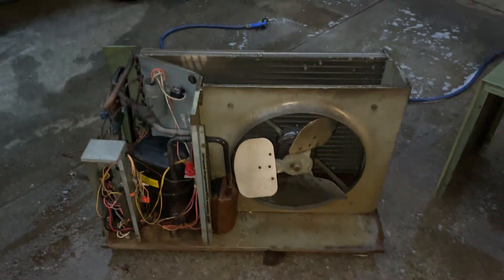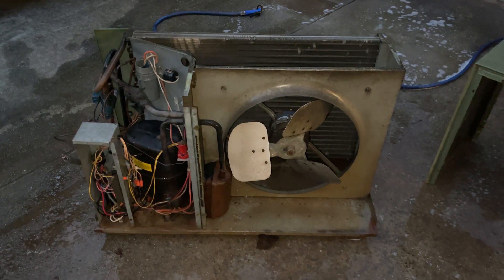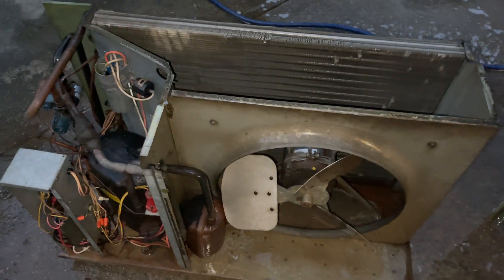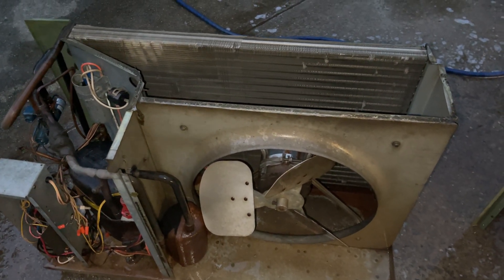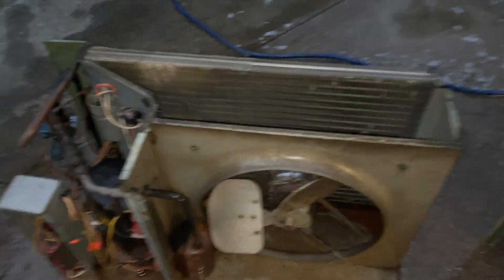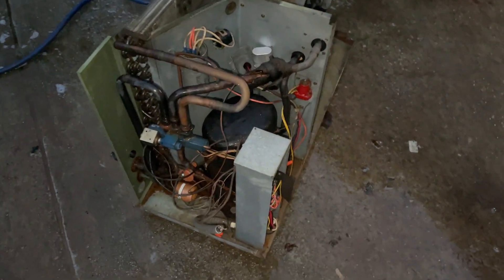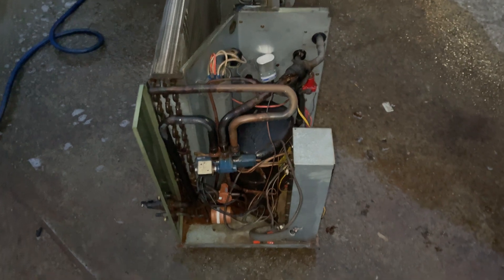Hey everybody, I'm a little bit late to this because I actually forgot to make a video on this — I just got right to work when I got back from one of our jobs. But here we have a 1983 Whirlpool heat pump, one of a kind. I've never seen anything like this; I've only seen it once, and that unit was in my area and got replaced years ago. Here it is — the only one I know of in existence.